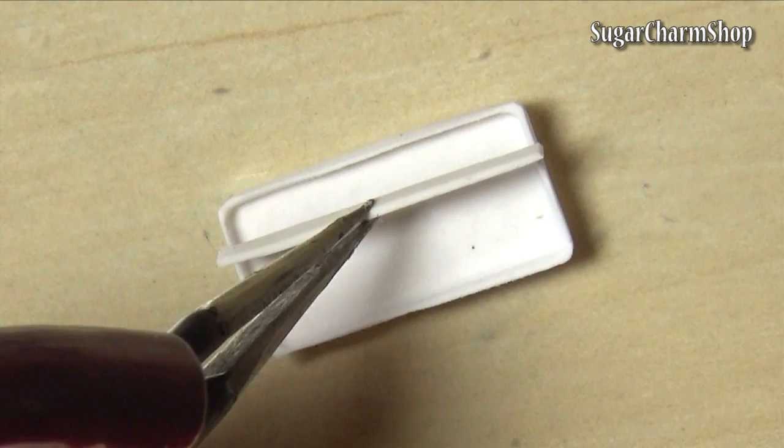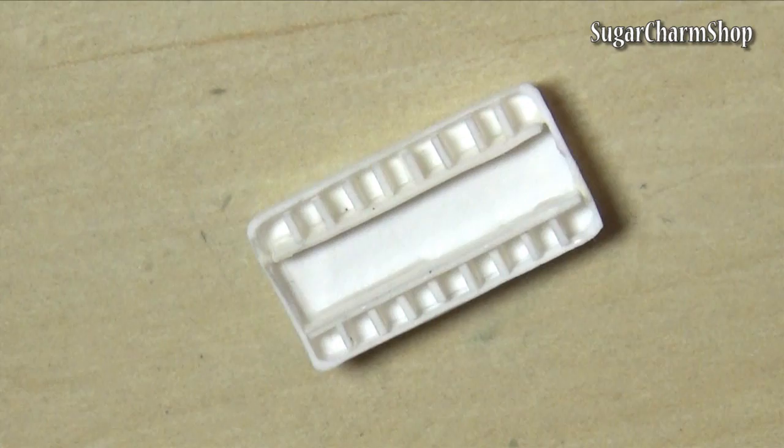For the inside, I just pre-baked a sheet of clay, cut out some strips and used it to make the small compartments. I attached them using liquid clay and then baked again.